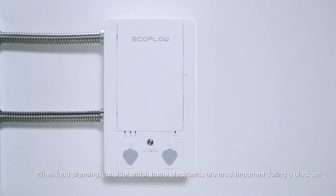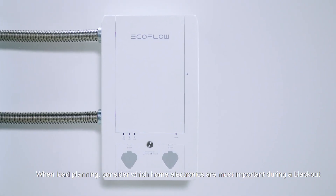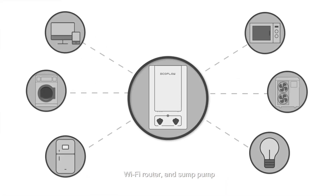When load planning, consider which home electronics are most important during a blackout, such as a refrigerator, wall outlets and lights in common areas, Wi-Fi router and sump pump. If Delta Pro will be used for time of use management or solar panel storage, consider which electronics will be used.